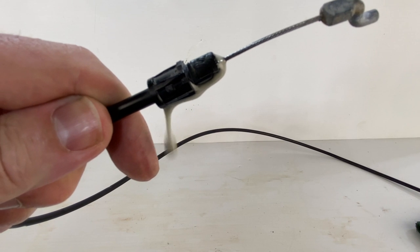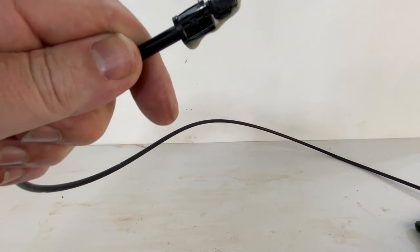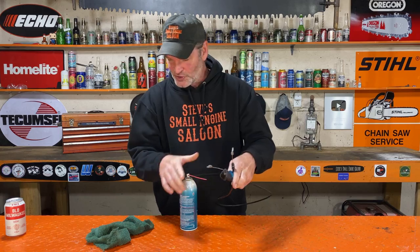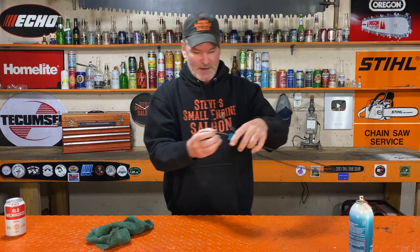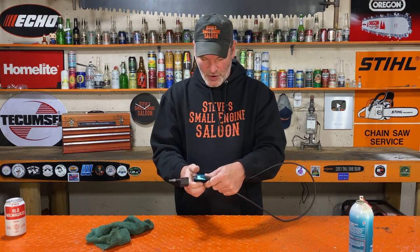You simply just start spraying the lube in there and it forces the lube down the cable until it starts coming out the other end. Now you can see that starting to drip out. That didn't actually take that much. Red tube out and take your clamp back off.